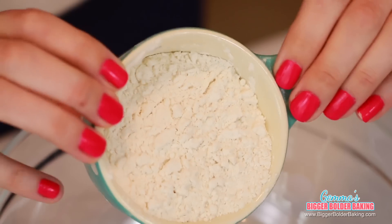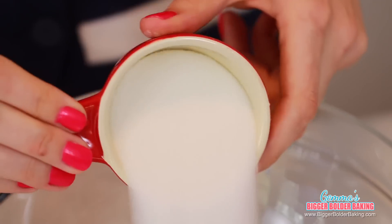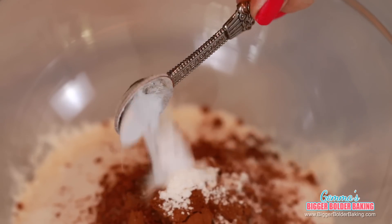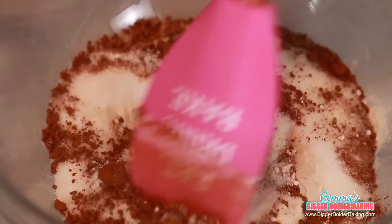This next Oreo flavor was released last year as a special edition for Valentine's Day, but because it's so great, it's here to stay. It is red velvet Oreo. In your bowl, add in your flour, sugar, cocoa powder, cinnamon, baking powder, baking soda, and salt, and then mix them all well together.